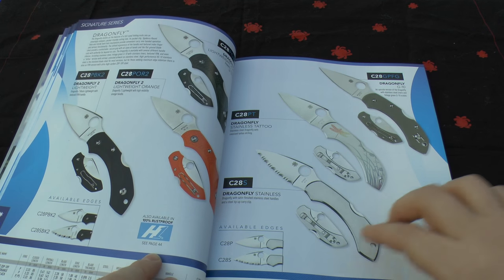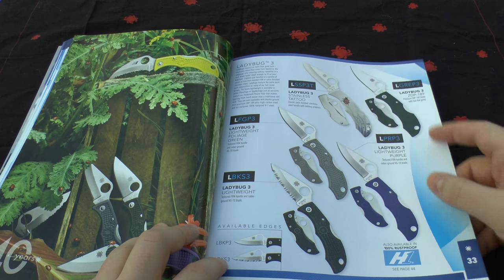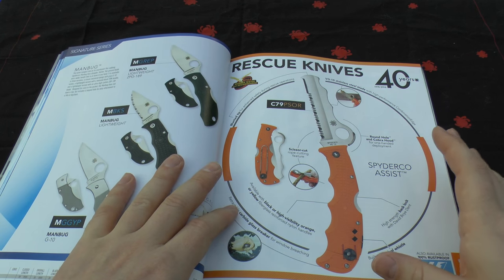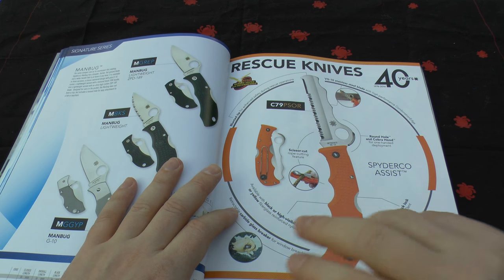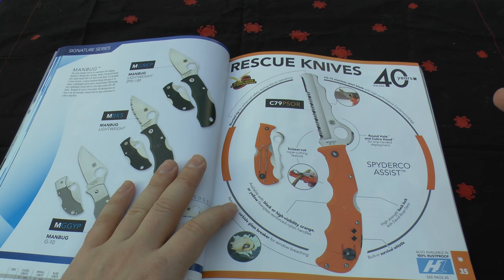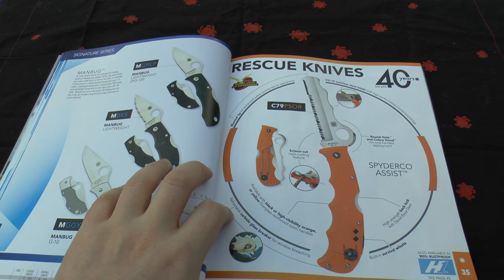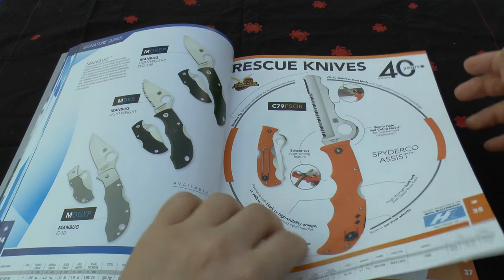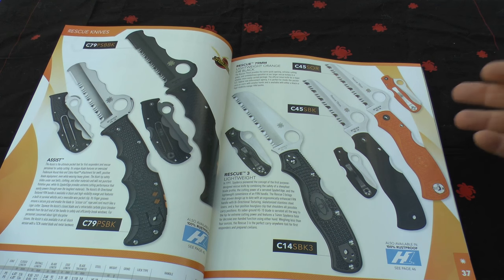You've got the Dragonfly in different flavours — stainless steel, VG10 and H1. Then the Ladybug in ZDP-189, different flavours. Manbug in different blade steels. And if you're in the rescue services, this is the knife to go for — it makes mincemeat out of clothes, belt straps, breaking glass. It's fantastic, lightweight, and quick to open with either hand — rope cutting, wire clip, it ticks all the boxes for a rescue knife. It's serrated with VG10 so it'll last a fair while, and you can sharpen it on the Spyderco Sharpmaker with no problem.